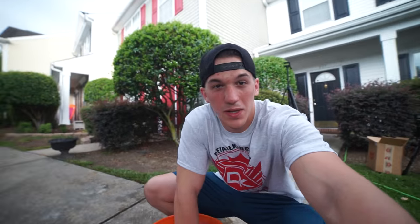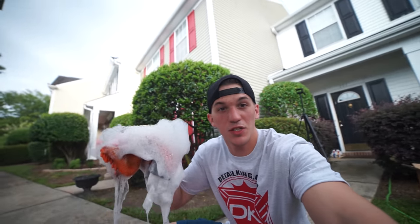First thing I really noticed about the soap is how much suds there are — holy crap. It also smells really good.